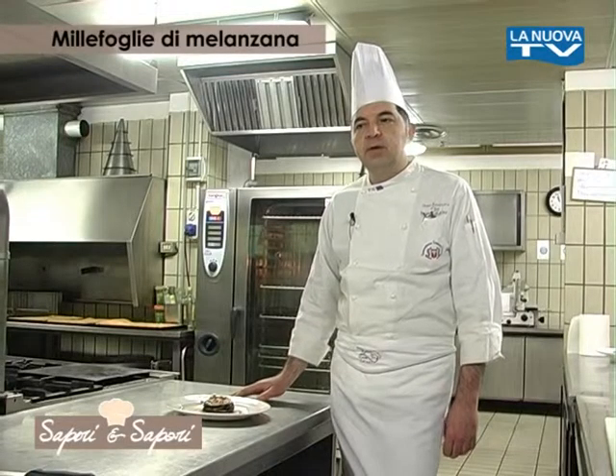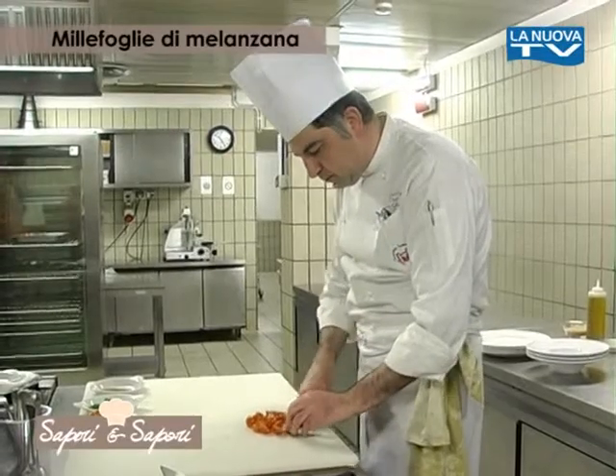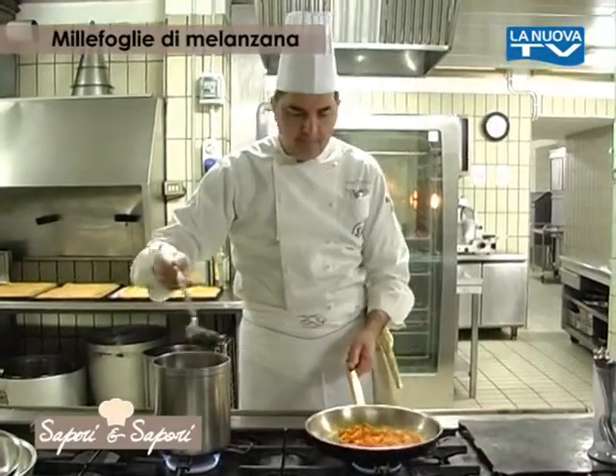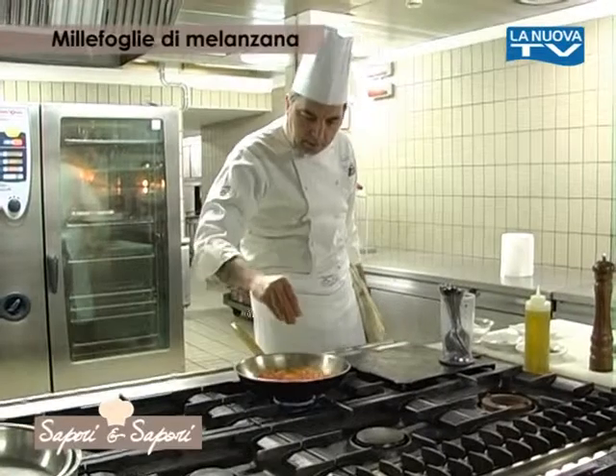Nel frattempo prepariamo il coulis di pomodorini: tagliamo i pomodorini a spicchio, li soffriggiamo leggermente in padella con un filo di olio, allunghiamo con un po' di brodo se occorre, dopodiché frulliamo il tutto. Insaporiamo con un po' di origano, sale e pepe.